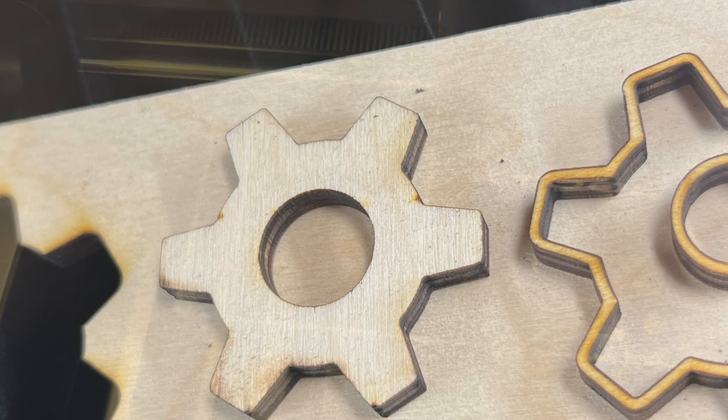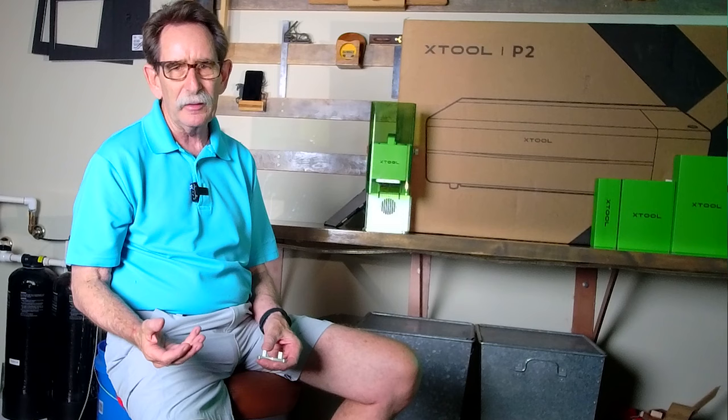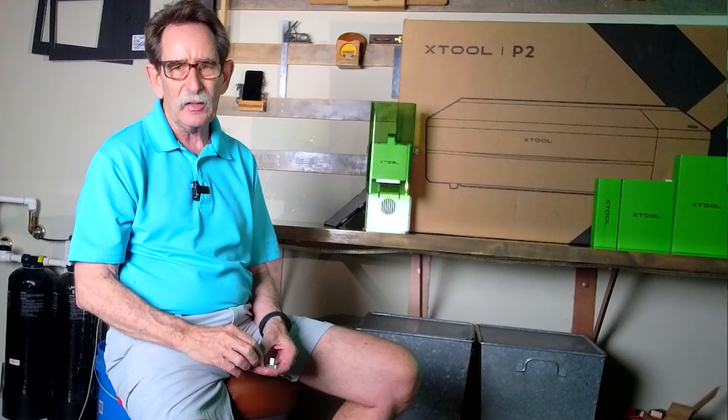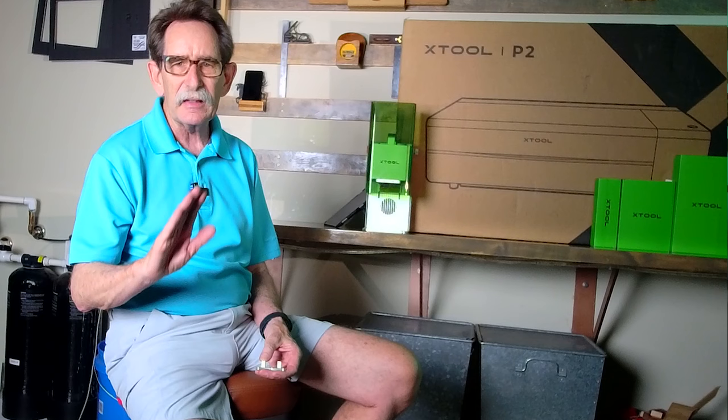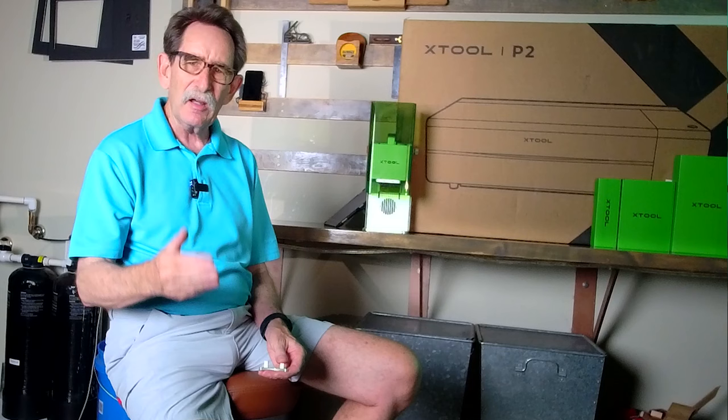I have cut acrylic with this, I've cut quarter-inch plywood with this, and I adjusted the mirrors and lenses. When I first started with the machine, I literally pulled it right out of the box, set it up, and wanted to see if it was plug-and-play — it absolutely was. Everything worked. After about six hours of work and moving it to a second shop, and even doing the flask engraving, I needed to adjust the mirrors. Very easily done — there are a bunch of videos on YouTube that'll show you how to do that.